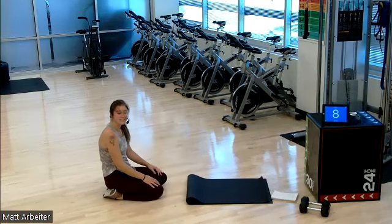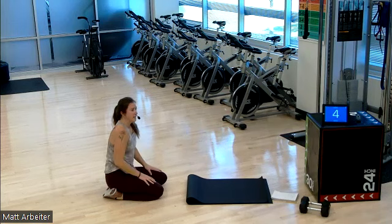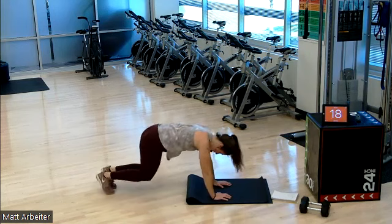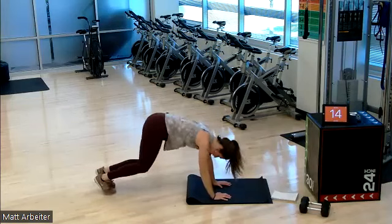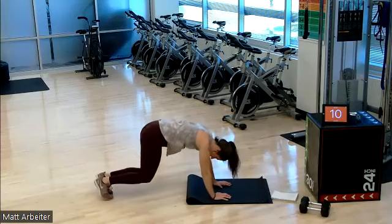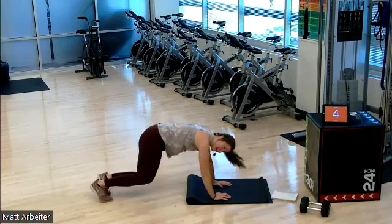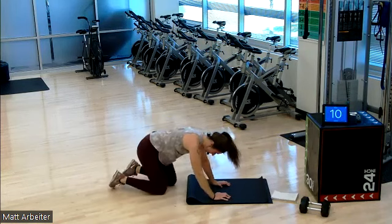Rest those arms every chance you get. We are four down, four to go. Two more minutes of this. Three, two, one — work. I think I see five of you on the call. It's all six of us in this together. I know I can't see you, but I trust that you are doing your best work right here, right now. Three, two, one.